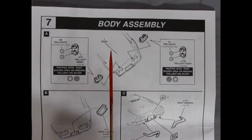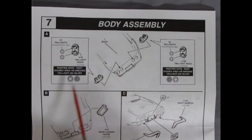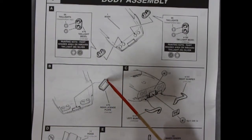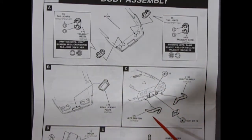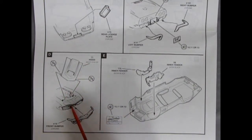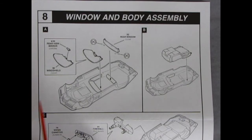The dashboard, steering column, and steering wheel all pop nicely into the interior pan. There's a chrome shift lever that drops in and an emergency brake handle that clicks into the center just like a real Corvette. The 1969 Corvette seats have a front, seat back, and headrest gluing on top, then both seats pop into the floor. Step seven is the body assembly: tail lights get the painting note, glue into the chrome tail light bezel, and pop through the body. There's a decal for the Corvette name on the chrome rear bumpers.